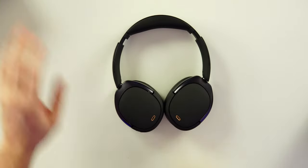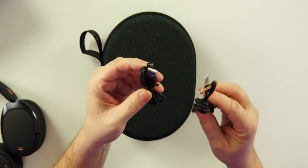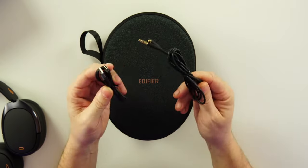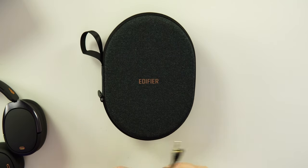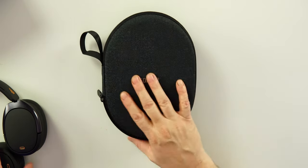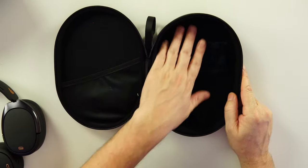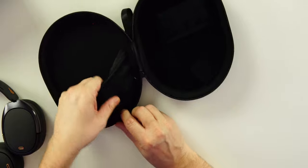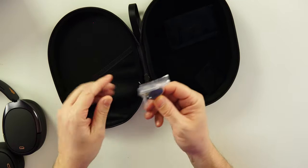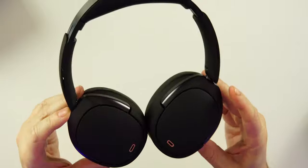Inside the box we get some paperwork, a 3.5mm headphone jack for wired audio in/out, and a USB-A to USB-C cable to charge these up. These also work wired, so you can use them plugged in. We also get a carrying case with a nice lining on the inside for protection, a pocket, and even an airplane adapter — so you get a lot for your money.